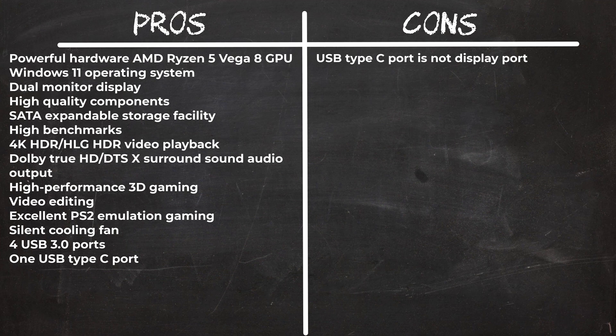In summary, the TrigKey S3 is a great high performance AMD Ryzen 5 mini PC. I had no issues with it and it's a great machine for work and entertainment. It comes with high quality components such as Crucial RAM modules and a Kingston M.2 NVMe SSD, SATA expandable storage for alternative operating systems, and its internal cooling fan is almost silent while keeping the system cool even during gaming.